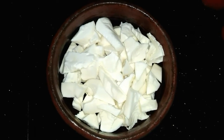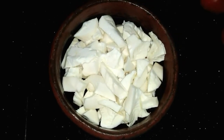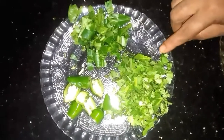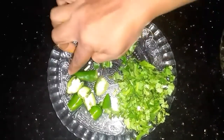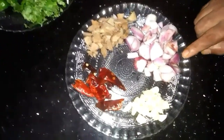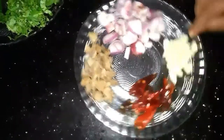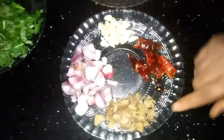We'll cook a little bit of fish. Add 2 pieces of the lid, add 10 pieces of the lid, add 4 pieces of the lid, add 1 piece of the lid.